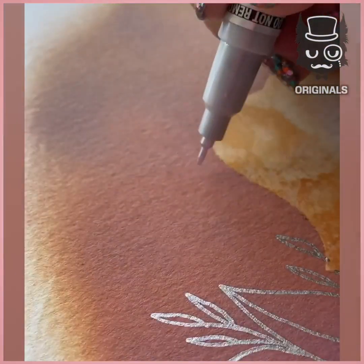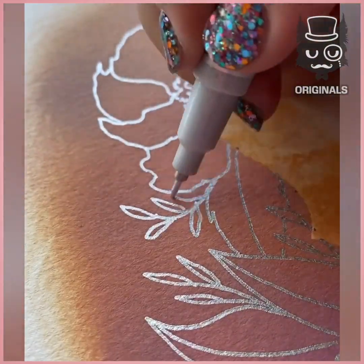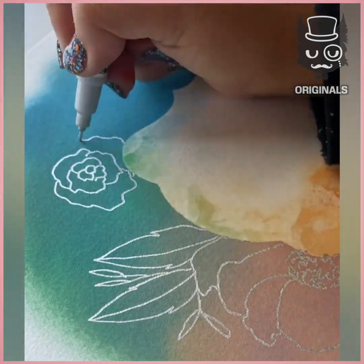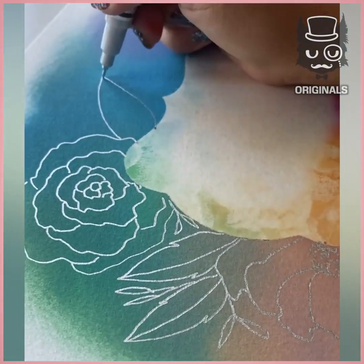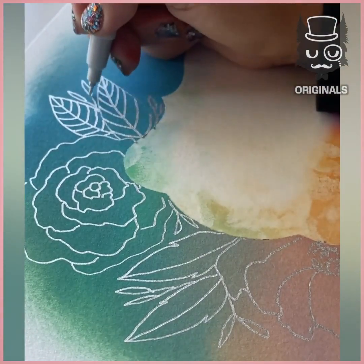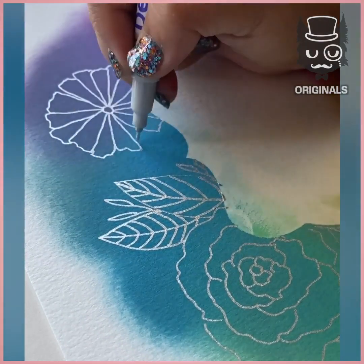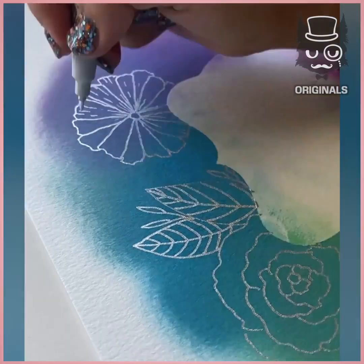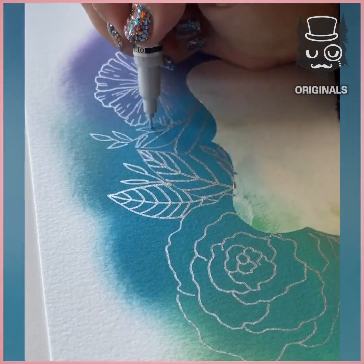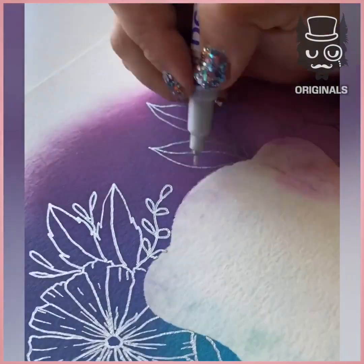Oh my god, some people are so talented. This looks so lovely, drawing all kinds of different flowers with this silver pen on top of the rainbow. Of course, you can write or draw anything you want — this is just an example, but oh my god, it looks so nice. Take your time to draw all around your stencil. She's doing this so well. And some leaves.